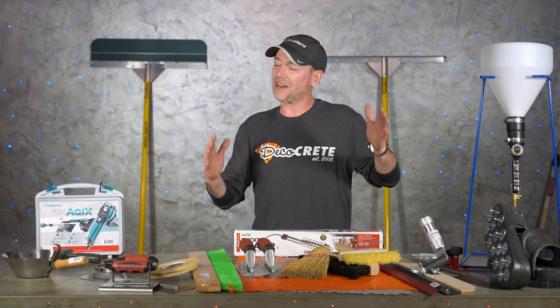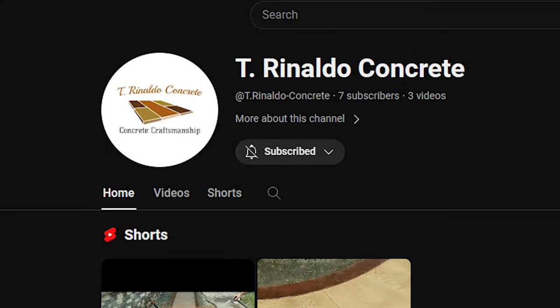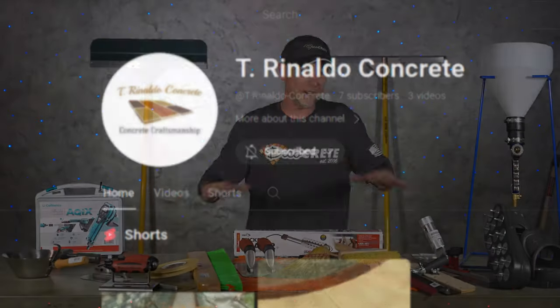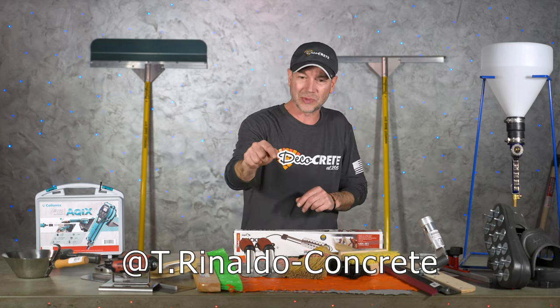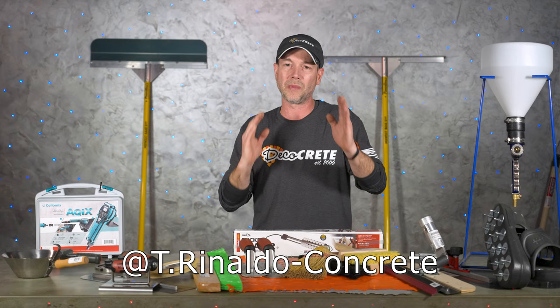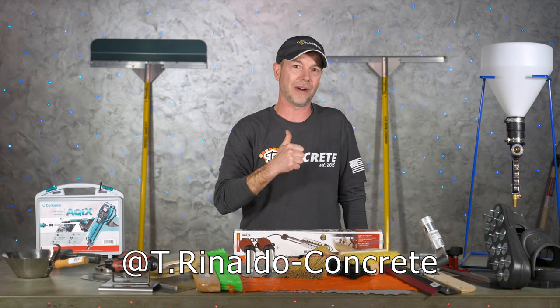Before we get started I just want to give a quick shout out to Tony Rinaldo of T Rinaldo Concrete. He is launching a YouTube channel within the next week or two, so go find his channel on YouTube — T Rinaldo Concrete — and hit the subscribe button. You can also find him on Facebook. He is doing so much cool stuff right now. Tony, we love all your support, keep it up man.